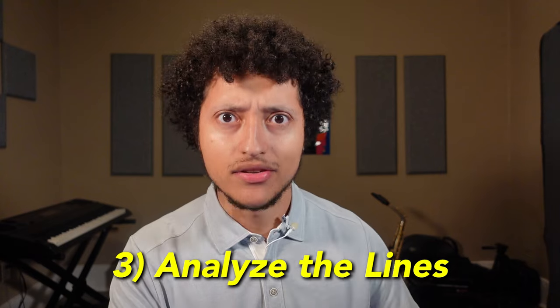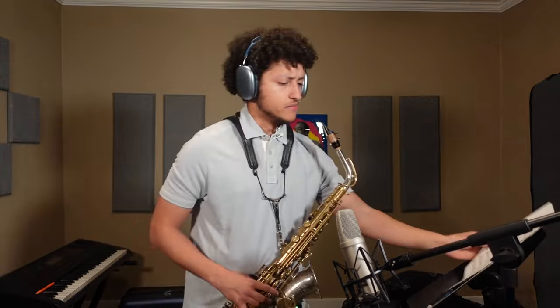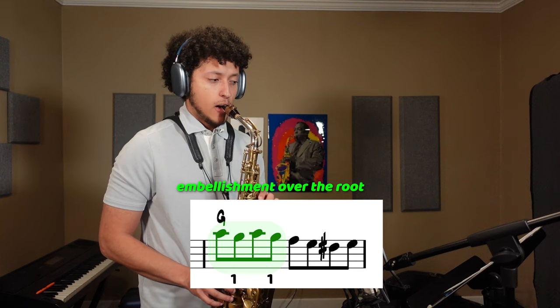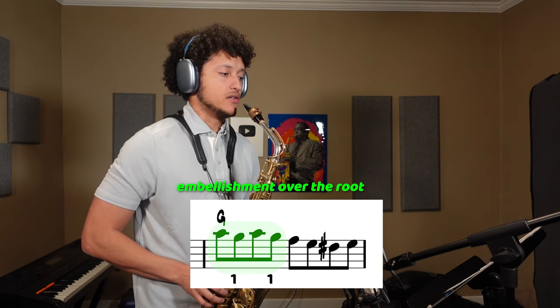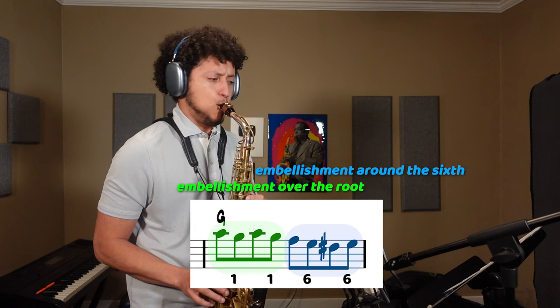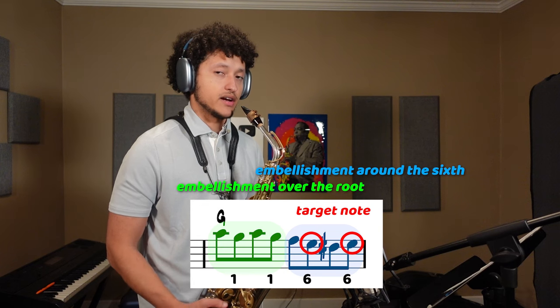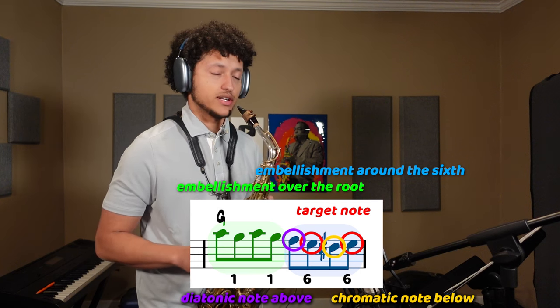Step 3 is to break down each of those lines and understand them inside and out. Let's take one of those lines that I marked earlier and fully analyze it together. So just looking at the sheet here, I can see that the first 4 notes are sort of an embellishment over the root of this chord — G. And then we're going to walk our way down and do a sort of embellishment around the 6. This sort of embellishment pattern is very common. The target note is that 6, that E, where you're going to first play a diatonic note above, then play the target note, then play a chromatic tone from below, and then return back to the target. So you end up playing that target note twice.